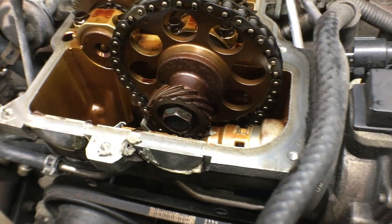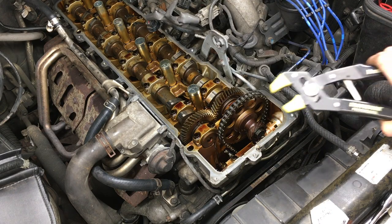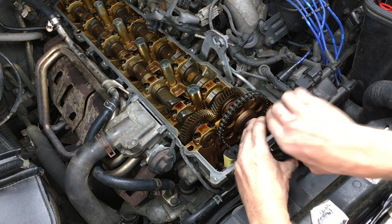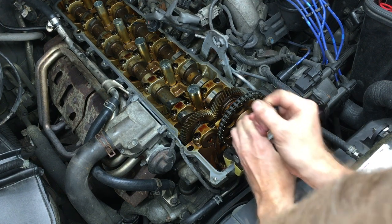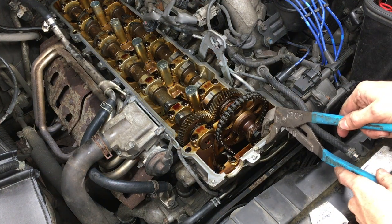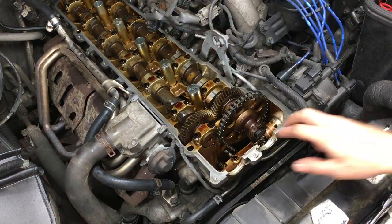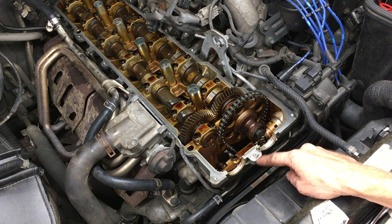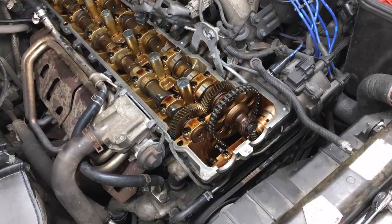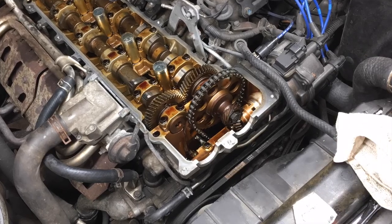Right now, while the valve cover is off, is the ideal time to reseal these half moon cutouts. I have some Craftsman Robo Grips with plastic caps on the end — these won't gouge up the aluminum. Just give it a wiggle and there she goes. The Robo Grips don't fit, so I'm just going to be real careful with some channel locks. Now I need to clean this up and get all the old sealant out. I used my fingernail and an old towel to scrape off all the old sealant, then cleaned the surface with some prep spray. Then I did the same for the aluminum half moons.